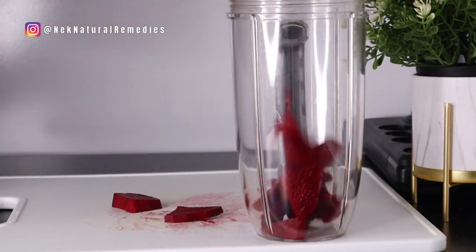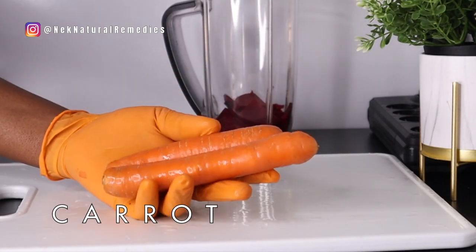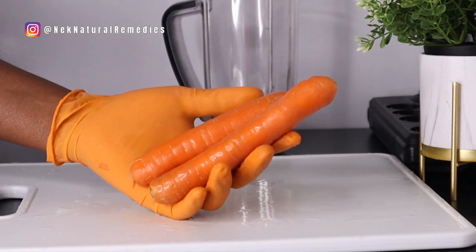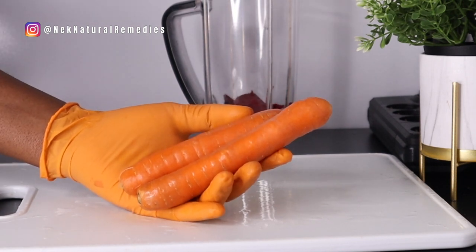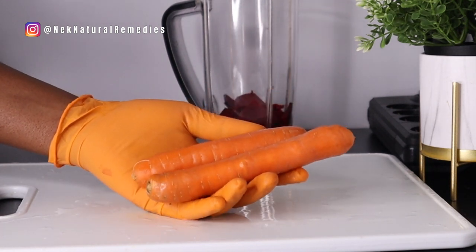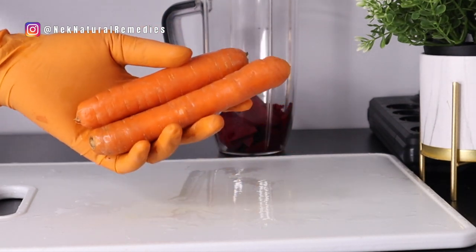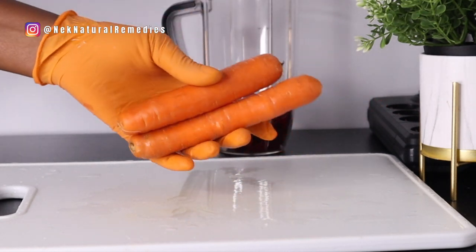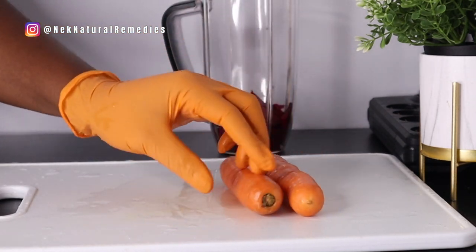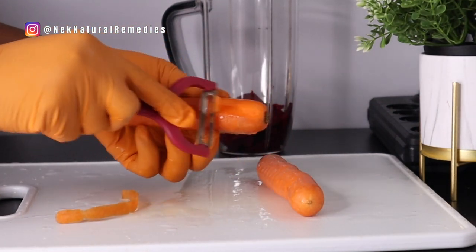After beetroot, the next ingredient is carrot. I am using two medium-sized carrots. Carrot is also good for our memory — it has a high level of a compound called luteolin, which could reduce age-related memory deficit and inflammation in the brain. This is very good for the brain. If you are suffering from memory loss, this is a root vegetable you will be adding to your diet. I've already washed the carrots and I will be peeling them.